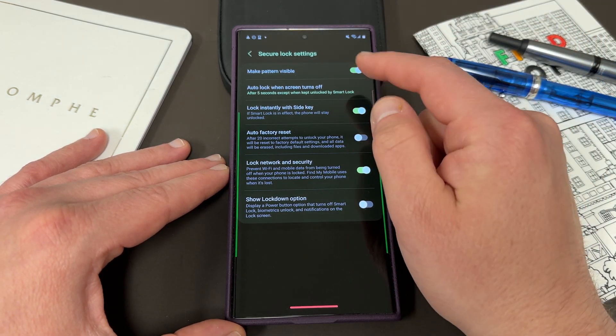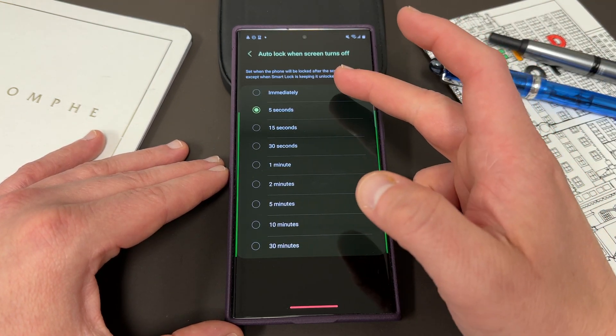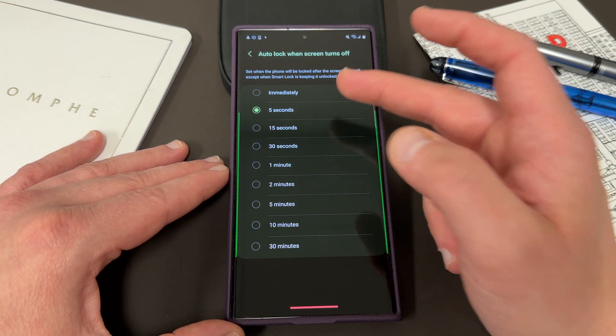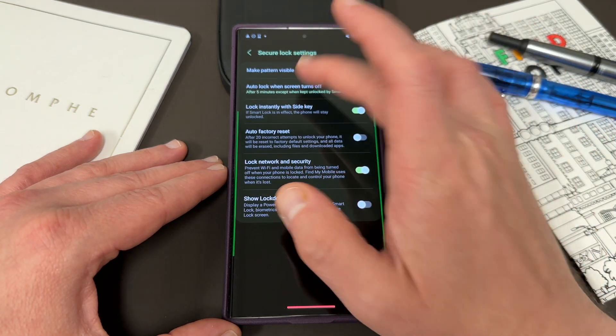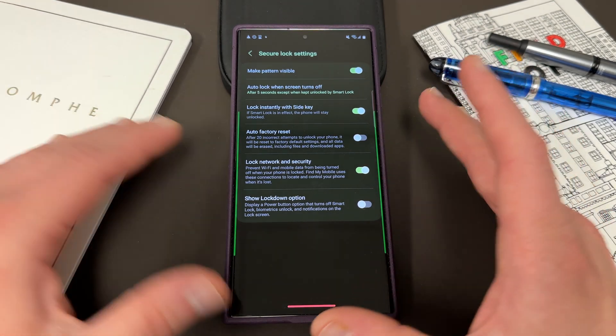The other thing is auto lock when screen turns off. You can go in here and choose to do immediately, five seconds, up to 30 minutes. Obviously, if you're worried about people getting into your phone, immediately makes more sense, although five seconds is the default. I changed it to five minutes personally.